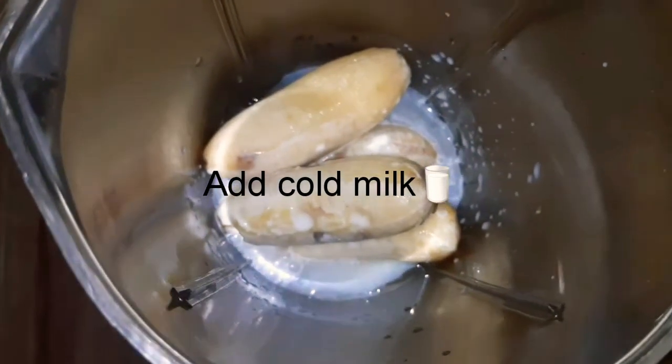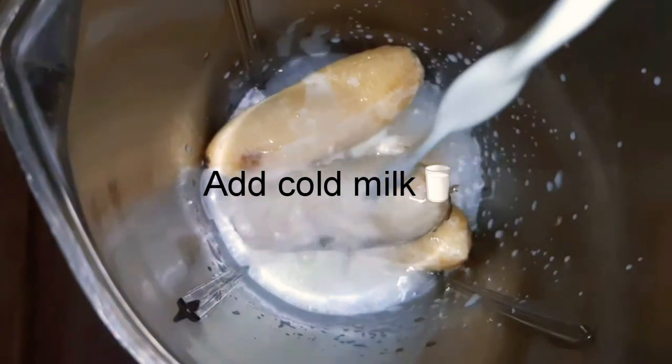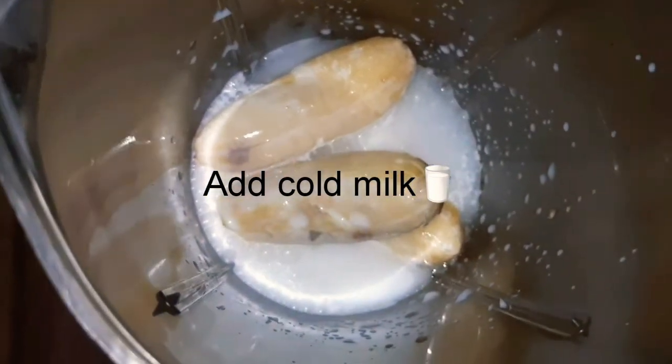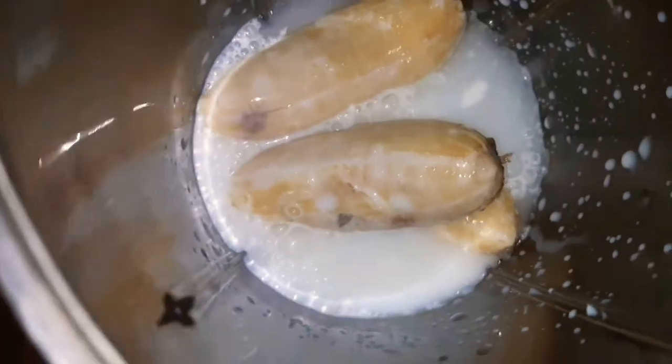We are going to boil and cool the milk. Then we are going to add the milk in the freezer and adjust it.